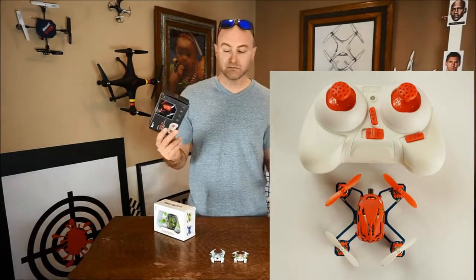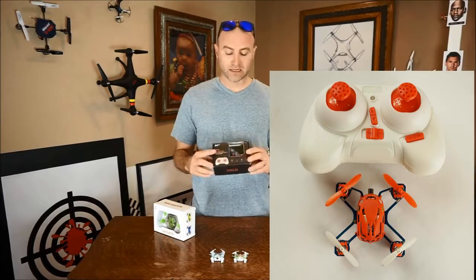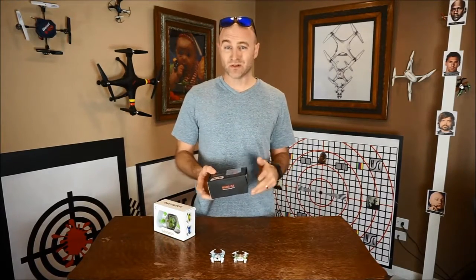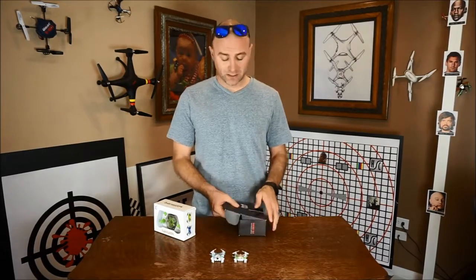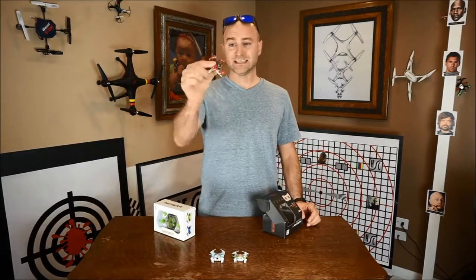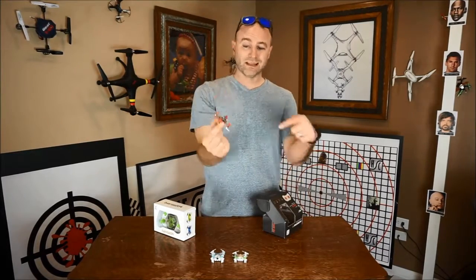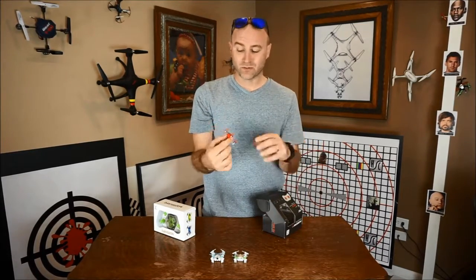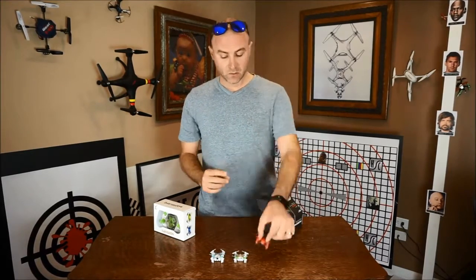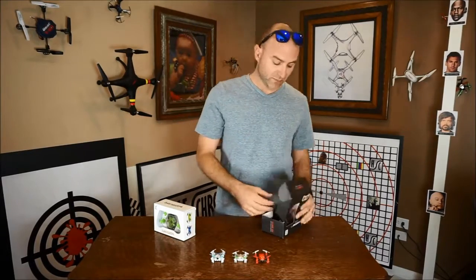Let's take a look at what we have in the box, starting with the Hubsan Q4 — sometimes people call this the Estes Proto X, I think it's the same drone. They claim it to be the world's smallest quadcopter. First glance, this thing is on a board — that's what it is. They glue the motors, the props are just kind of stuck on there, which is probably what makes it super light.